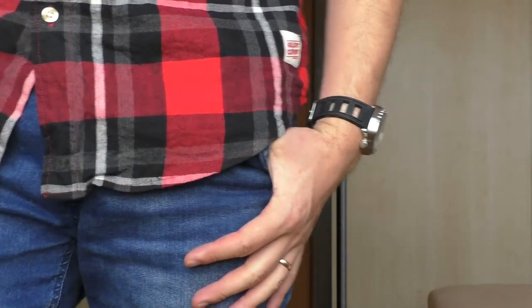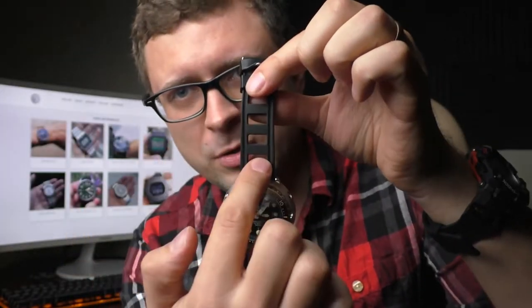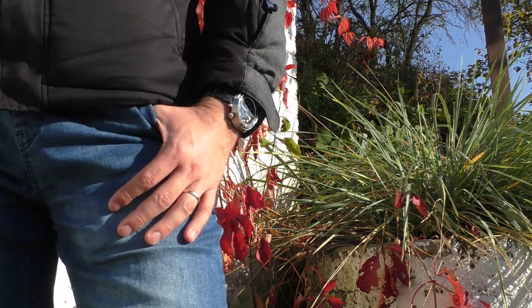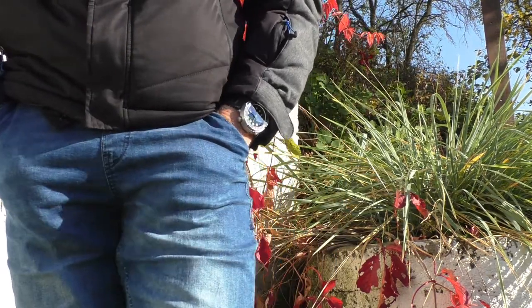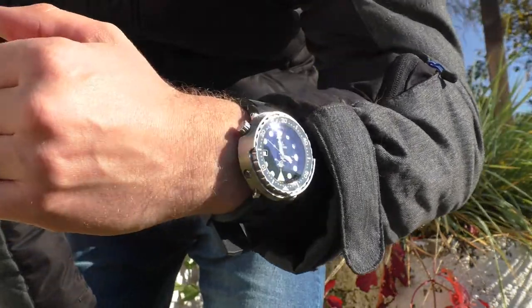I wear this watch on a silicone strap and I highly recommend it — specifically a 20mm or 22mm strap for this watch. The silicone strap is thick but has holes making it very breathable throughout summer. I also don't need to tighten it too much to keep it stable, because the silicone grips and stays in place on its own. It feels wonderful. If you buy this watch, get a 22mm holed silicone strap and avoid solid ones without holes — those are sweaty, hot, and often stiff.